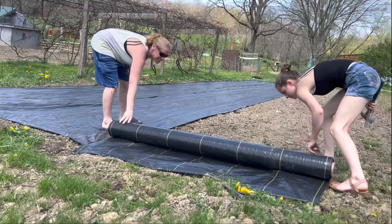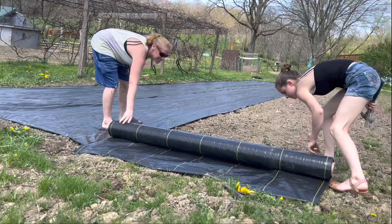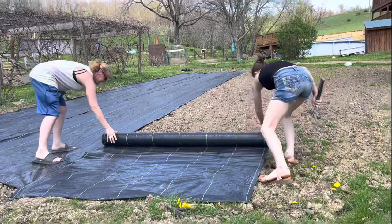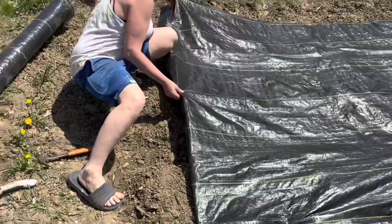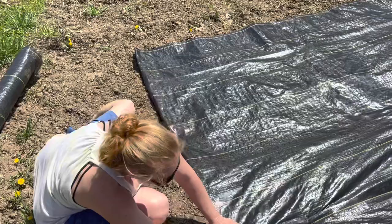This is the first year we're using this kind of plastic. This plastic is actually kind of like woven — it's not just one sheet of plastic. So at the ends, you've got to fold them over and staple it down so it's like a folded crease, like you would in sewing like a hem, just so it doesn't fray and break apart.